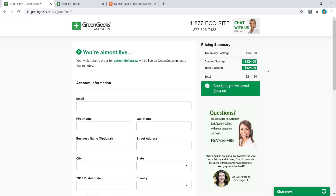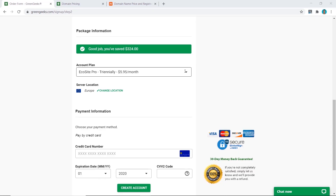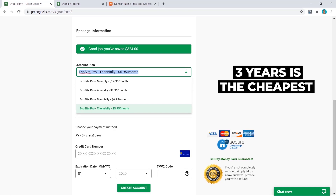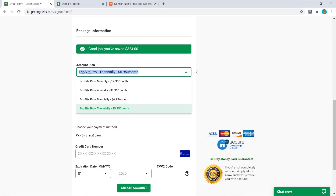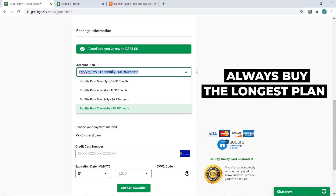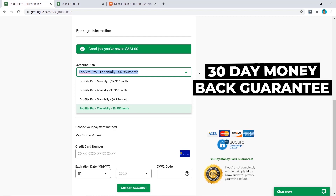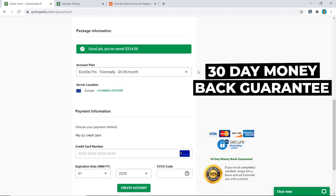Now click on Next. You can see the coupon savings from my link have been applied. Fill in your personal information. The next thing is to choose how long you want your hosting plan for — three years is the cheapest, so I recommend always buying the longest plan possible, as renewals will cost more. Pick the three-year plan, and if you're not happy you have a 30-day money-back guarantee for a full refund.